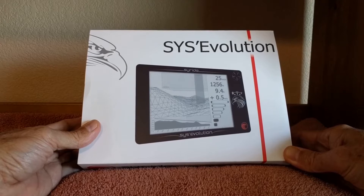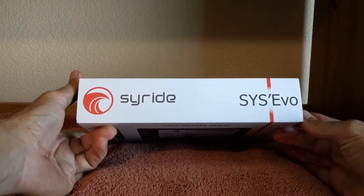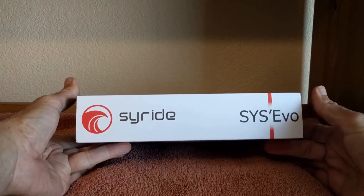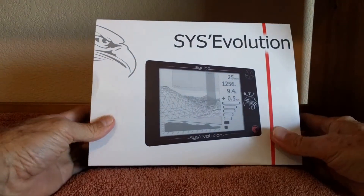It was shipped very quickly. It was actually ordered right before Thanksgiving, so there were a couple of days delay because of the holidays, but it arrived just as promised. So far it's been a real nice unit.